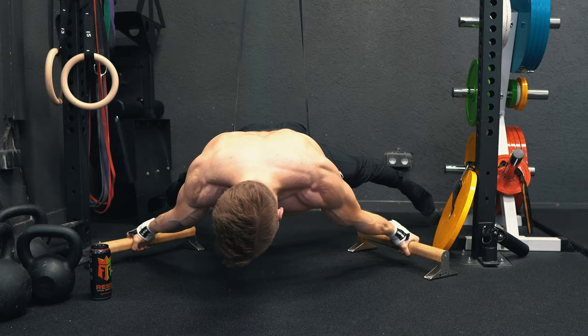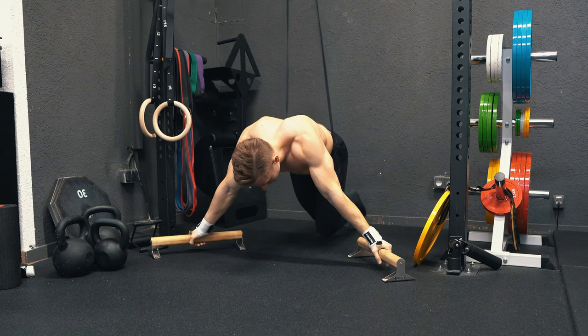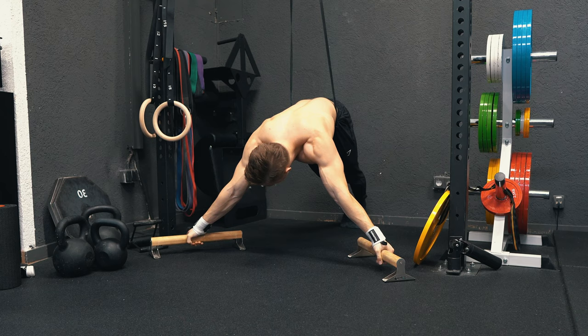Okay, it's time for the first full hold today with the black band.